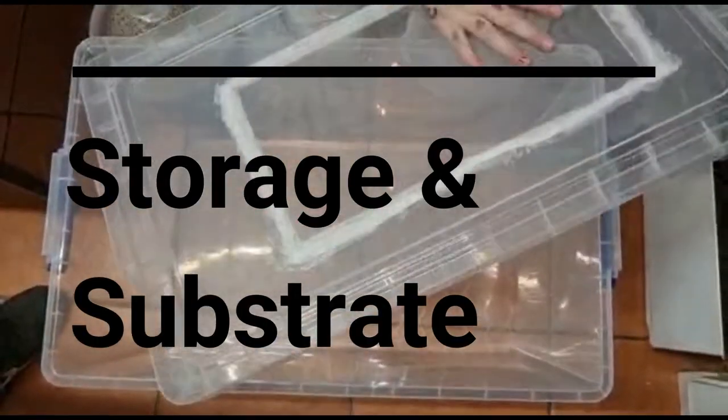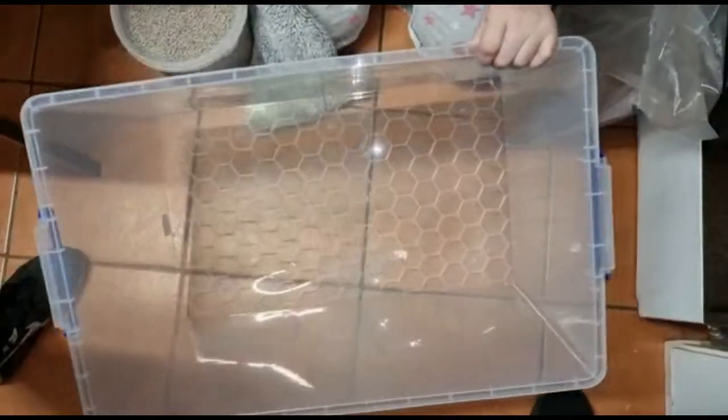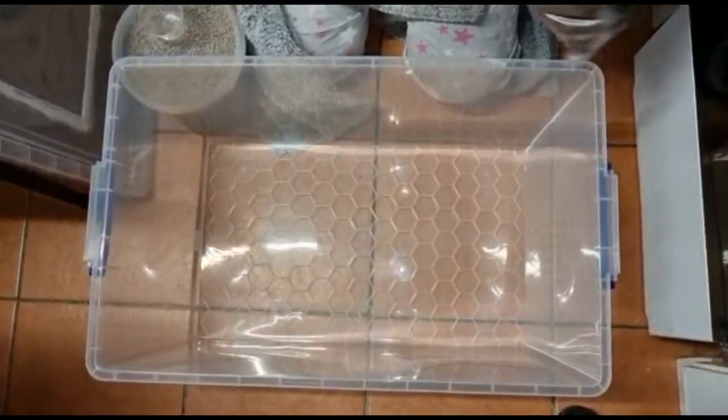I got this box from Amazon and modified the lid — put some mesh on it. It's quite deep and very smooth, so they won't be able to climb out.